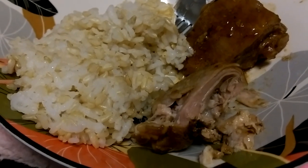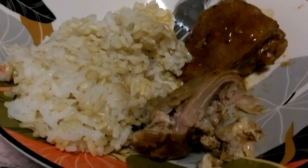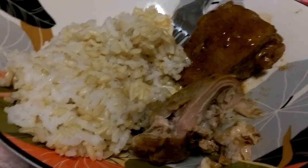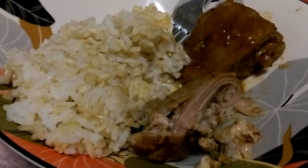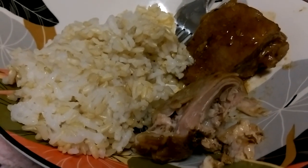You can probably find that black bean sauce in the Asian aisle at Walmart. I hope you try it and enjoy. Don't forget to give me a thumbs up — I would truly appreciate it. Thanks for watching, see you next time.